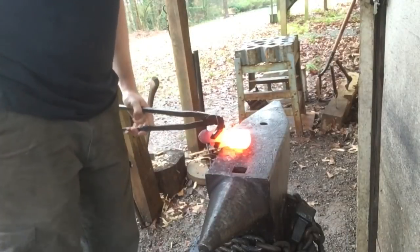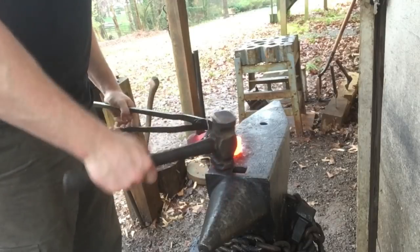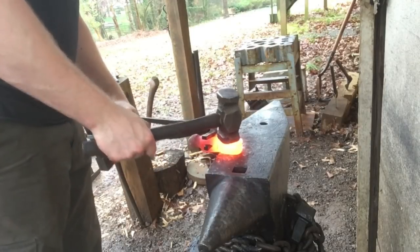Moving right along, drawing out this blade. It's slow going because this is a pretty big chunk of steel. All I'm going to do is start my taper back here towards the base where I need to work it the most, and then slowly work my way out towards the edge to get a nice smooth taper.